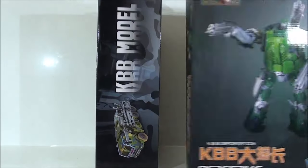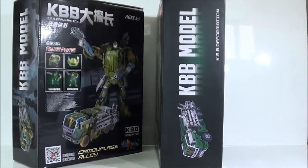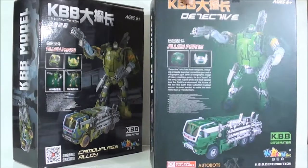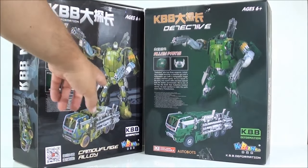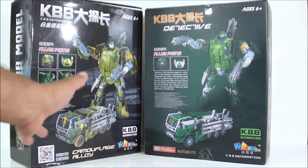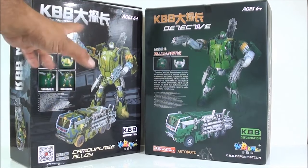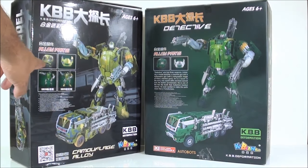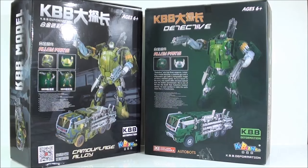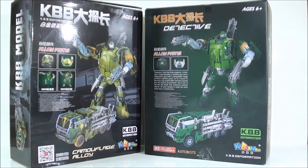Si vamos a la otra cara, vean ustedes cómo también aprovecharon prácticamente la misma imagen en la caja. Y si vamos a la parte trasera, vemos que como en la parte delantera la figura es un poco diferente la imagen que utilizaron del modo robot y que también cambian algunas pequeñas cosillas, como que esta por ejemplo no tiene el símbolo de WeChat en ningún sitio. Aquí veo unas partes metálicas, al igual que la otra, y aquí vemos las dos versiones de la figura: normal y camuflaje.